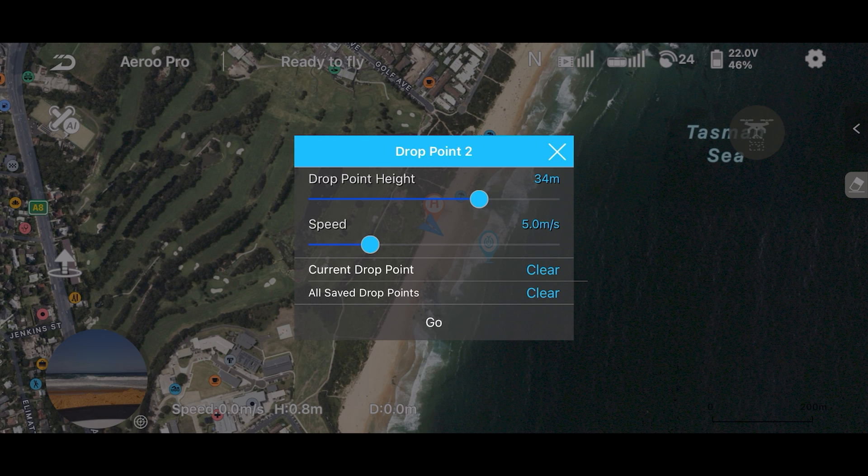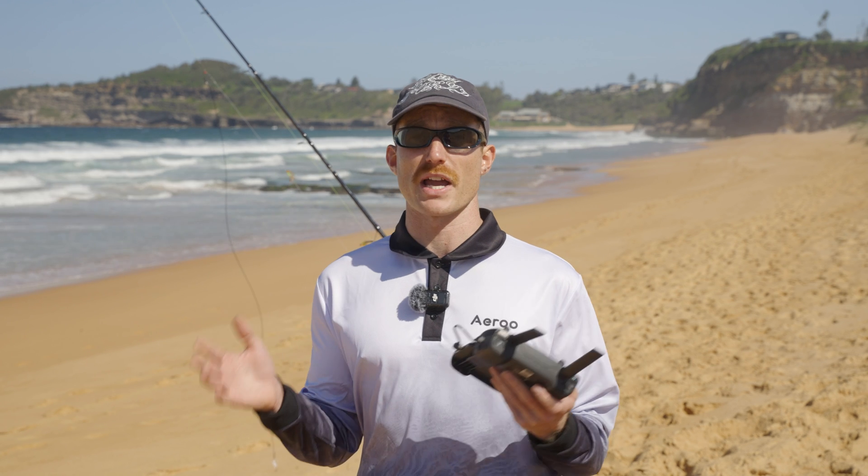The second thing we can see here is the speed, and this is currently set at five meters a second. Whenever you're flying out with a payload, we recommend keeping this under 10 meters a second.